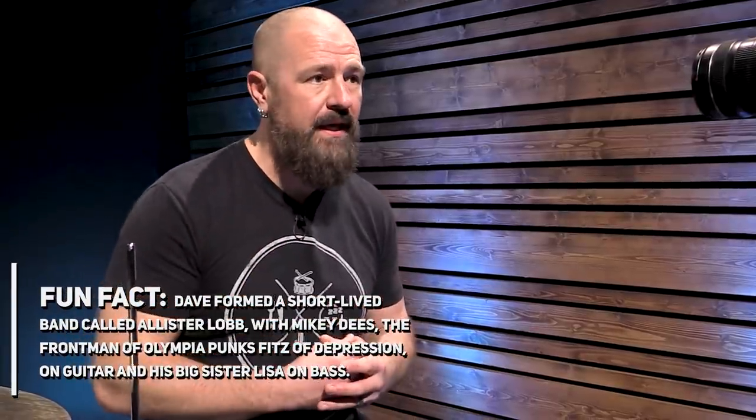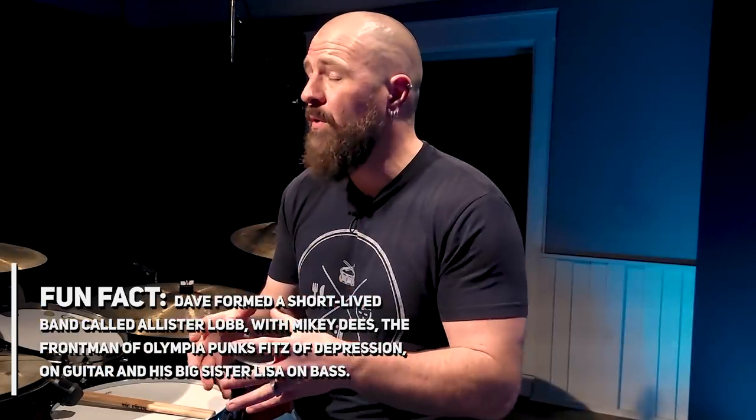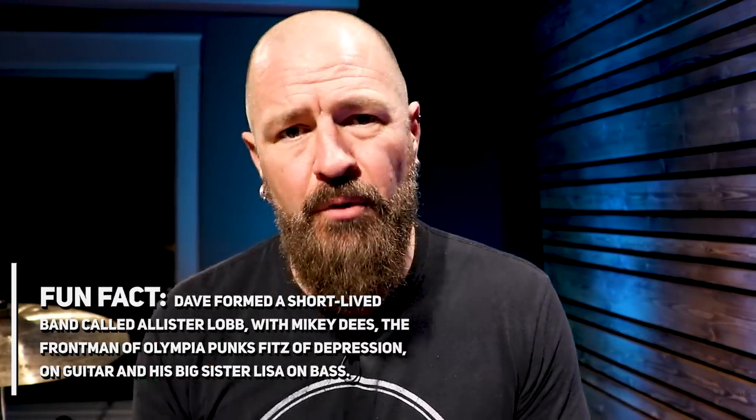Next up would be what I call drum hooks and his parts-driven playing. Dave's drum parts almost sound like a guitar part. They're extremely well constructed within the constraints of the song. He comes back to them and he makes parts that are very, very memorable and singable. Not all drummers do this.